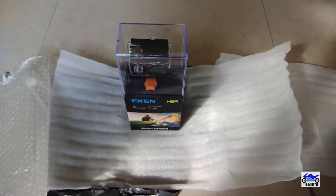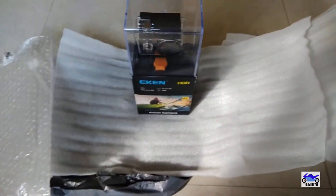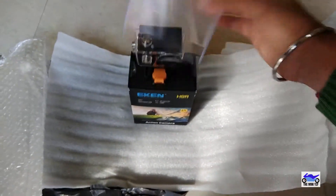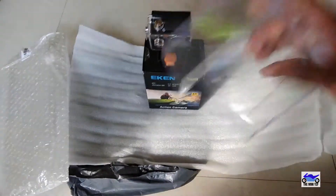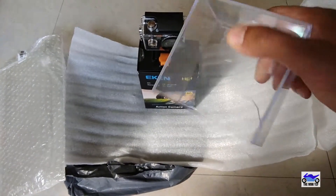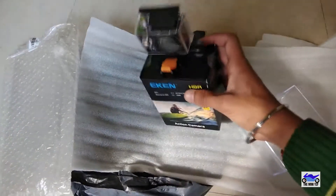Guys, here it is — the Econ H9R. Oh my god, it looks so good! And this is the packaging they sent. It has opened and as you can see it has broken here, it has broken a bit, but the box is okay.